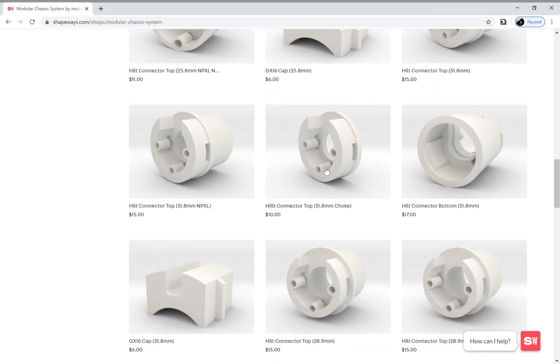For Modular Hilt System version one, you might have a body piece that's connected to a choke instead of an emitter. In that case, you can get this version of the hilt connector top that's for the choke. What this does is omit the pixel PCB holder portion and allows you to connect the chassis between the body piece and the choke section, then run the wires through the choke section to a standard Custom Saber Shop PCB holder between your choke and your blade holder.